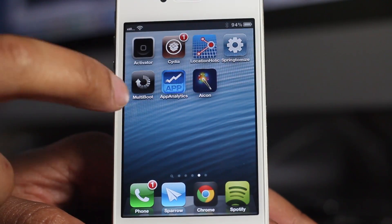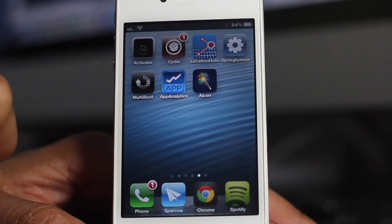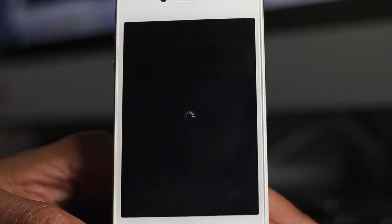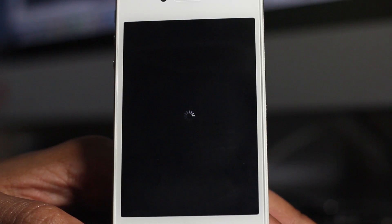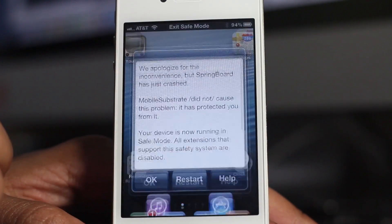I guess you can, but yeah, we won't worry about that. Let's test this out. Let's go into safe mode — tap the safe mode button, and you can see it works just like that. It's respringing, and when we come back up we should be in safe mode, just like that.